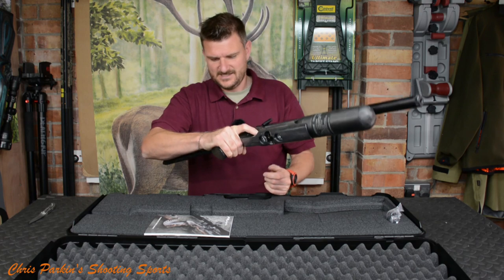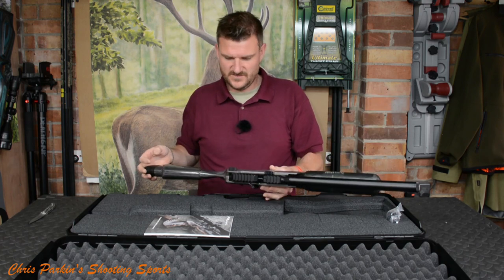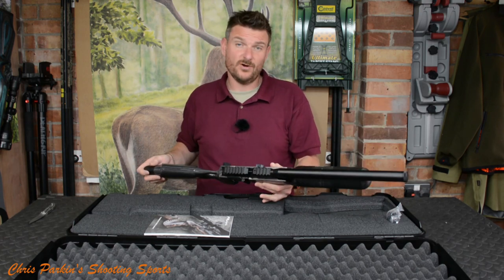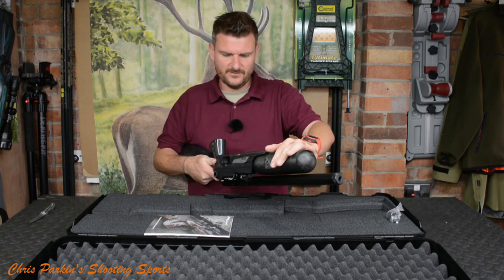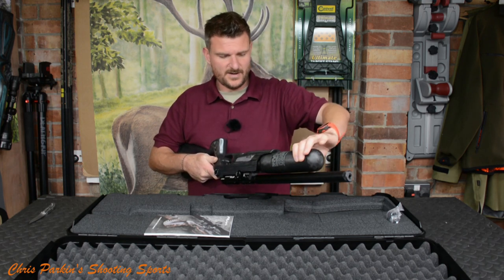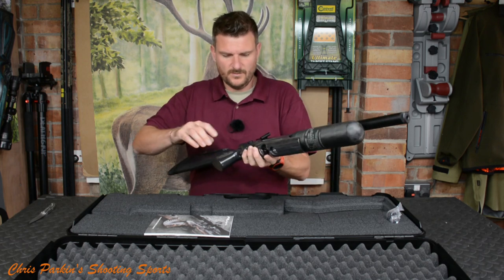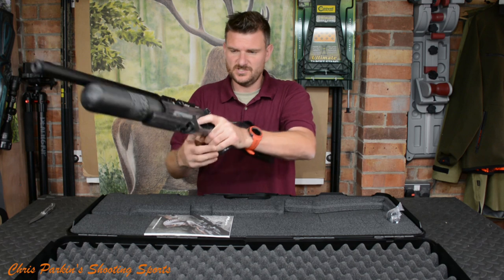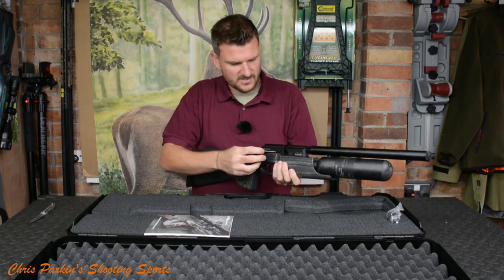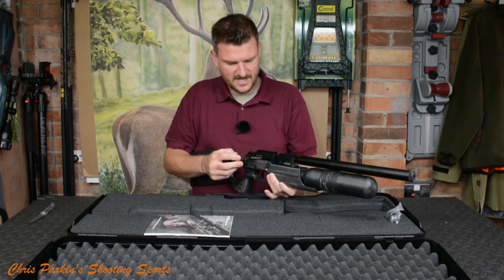It's a very different rifle to the Impact. This is probably more of a hunting rifle — we've got a bit more of a forearm, a bottle for a rest support, and you can add things like bipods to the bottle. We've also got a thumbhole grip, so it's completely ambidextrous — you can shoot it left or right handed — and it's got side lever cocking.